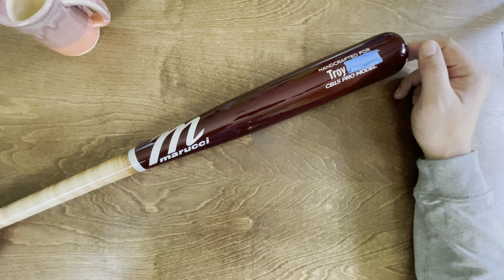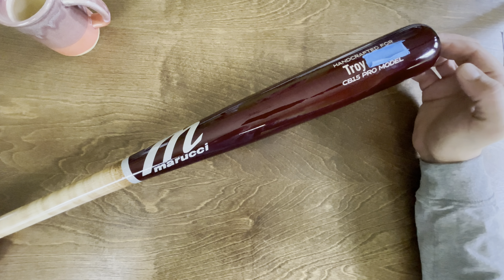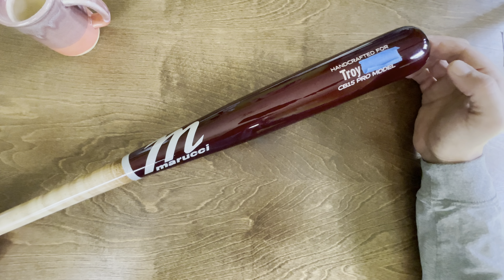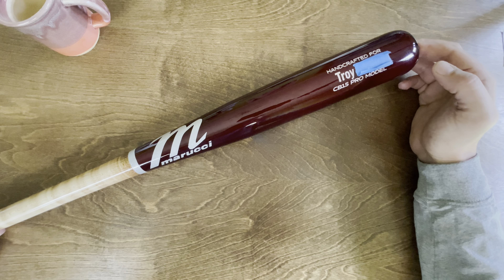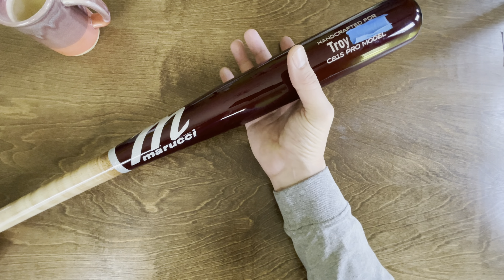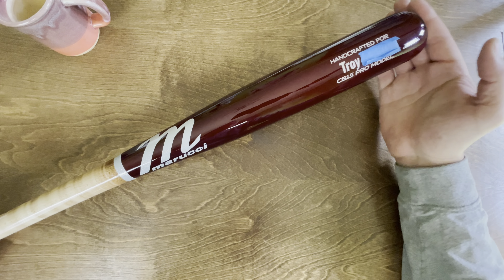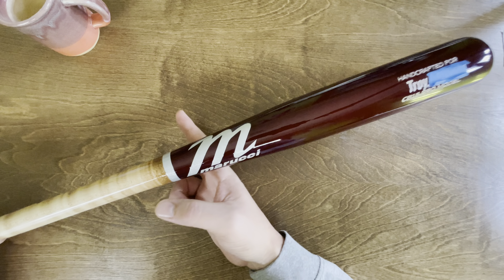Good morning and welcome back. Today we're going to check out Marucci and how they do on their custom bats. This bat right here I ordered for my son. He's 11 years old and he has been wanting very badly a really nice wooden bat.